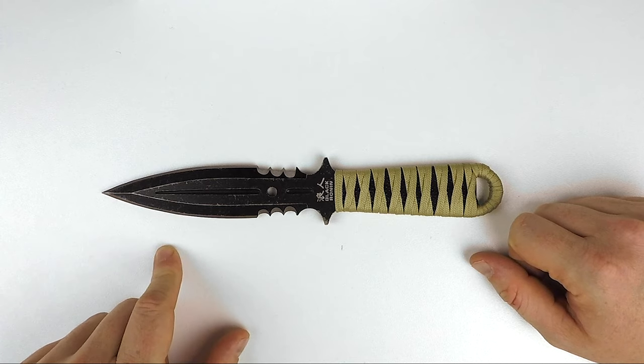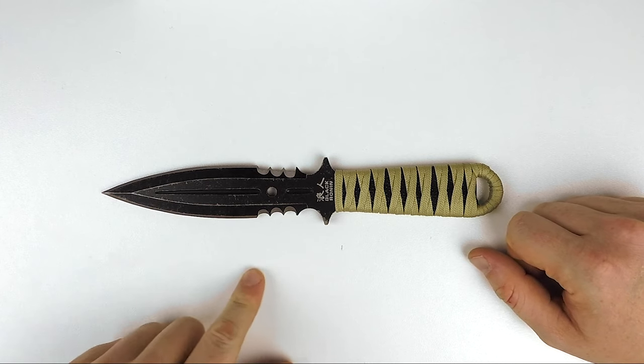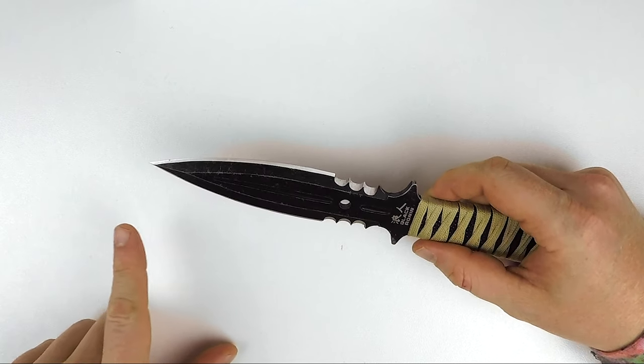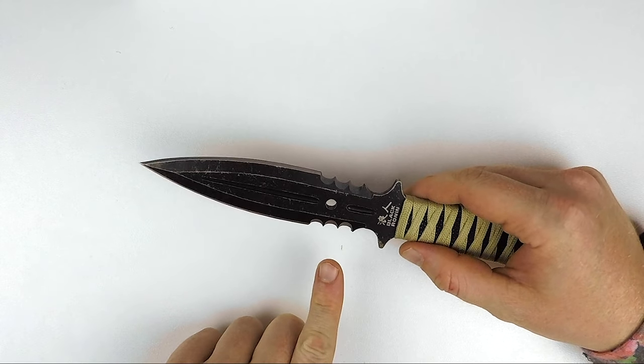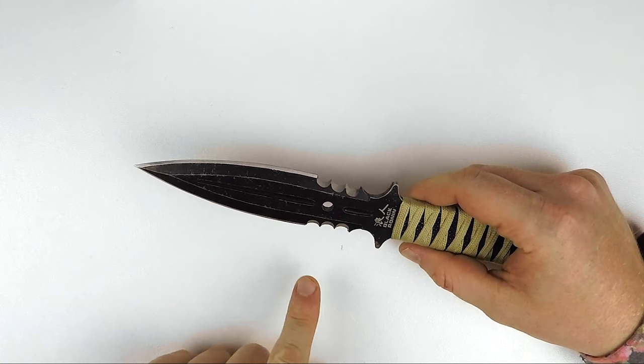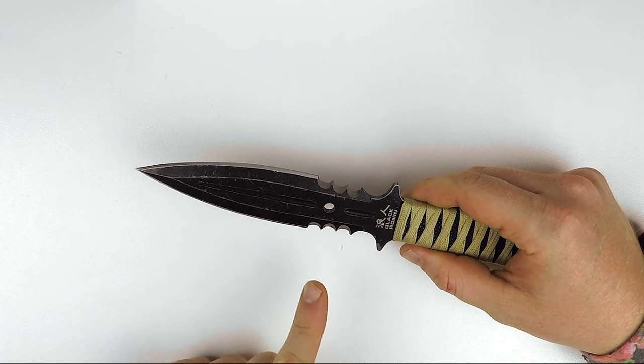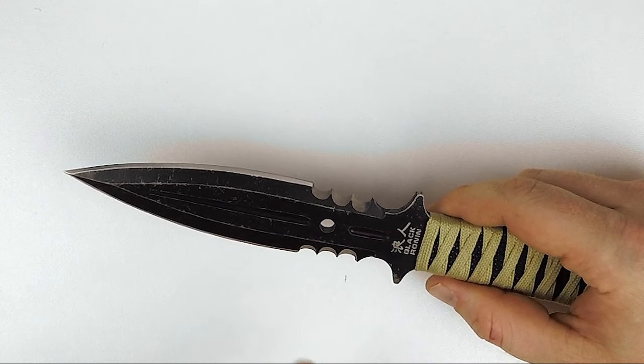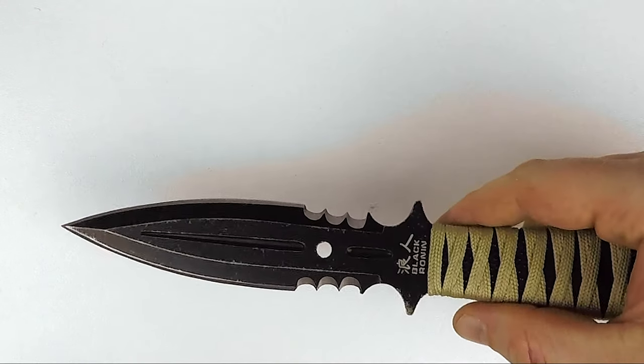They're using 420 stainless steel. The blade itself is double edged and as you can see it's partially serrated towards the bottom. These are extremely aggressive serrations — actually quite large serrations in my personal opinion.